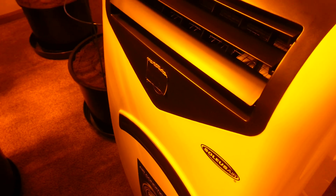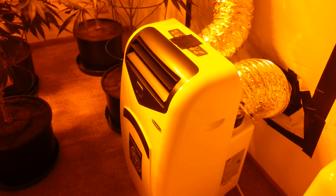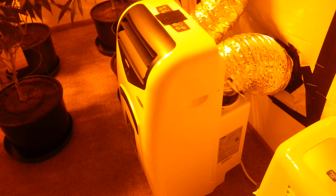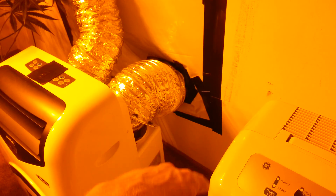This is a Solus Air 12,000 BTU LX-120 with auto evaporative technology. It doesn't collect any water — it all goes out the exhaust.